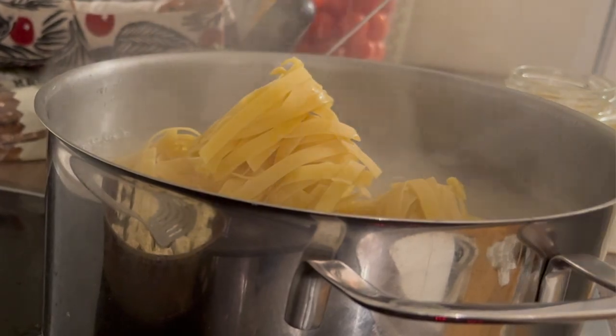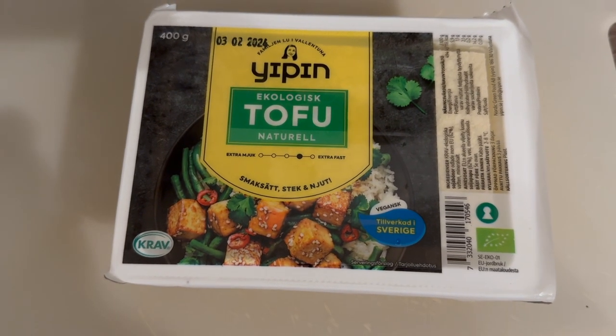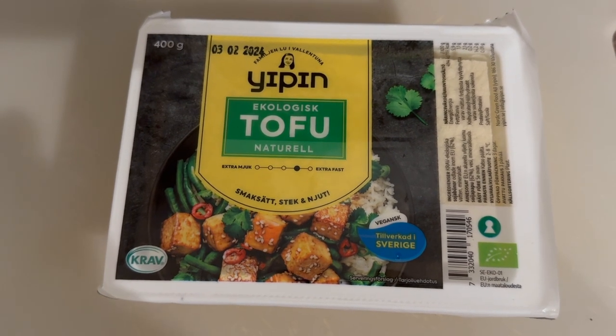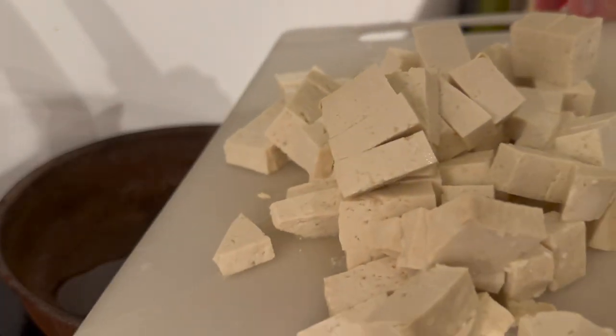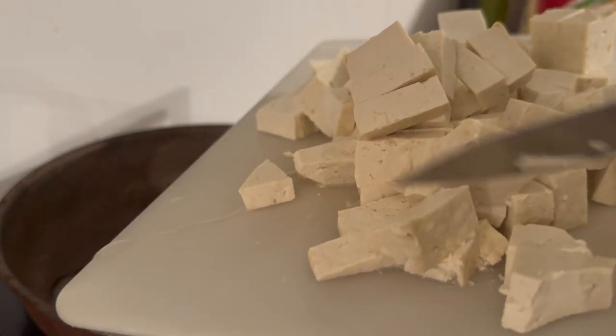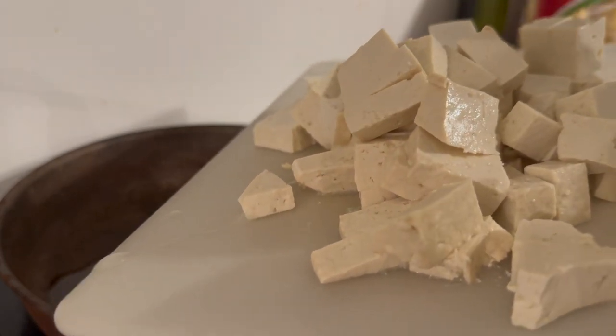While the pasta is cooking, I'm going to prepare the next step: cutting 400 grams of ecological natural tofu into pieces. I've cut them into pretty big pieces — that's how I like to do it, but maybe you prefer otherwise.